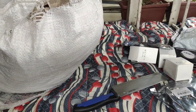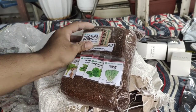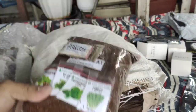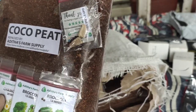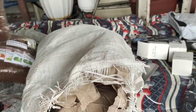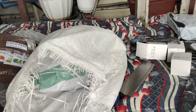All right, opening the package — I got rooting powder, which I know is not free. It came from Aditha's Farm Supply. This is coco peat — it's going to be the growing medium for my indoor gardening. I also have hydroponics materials that I can use, which I also got from Lazada. And another coco peat here. I'll show you the seedlings later, but for now it's just the unboxing.